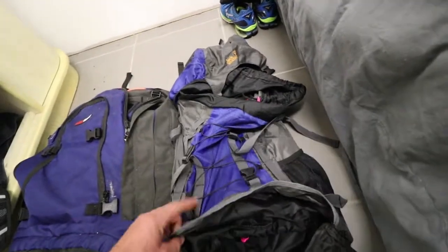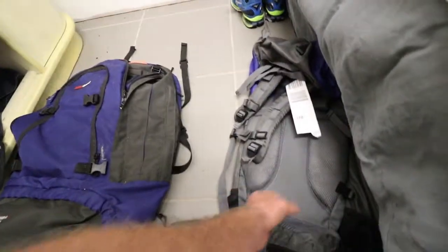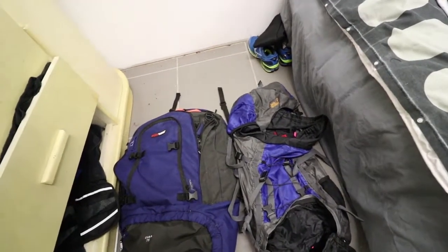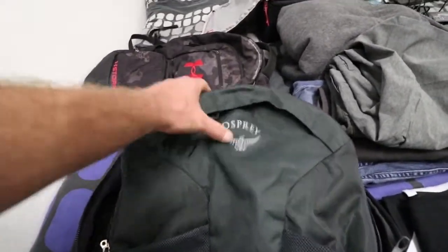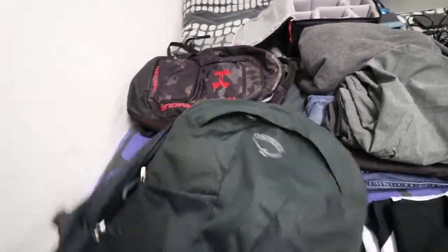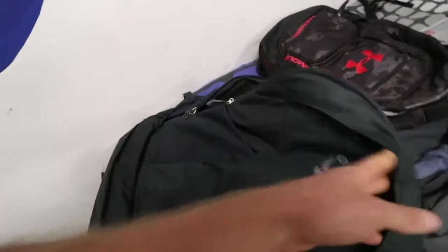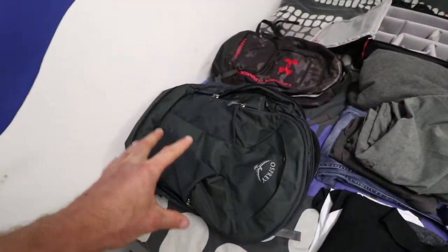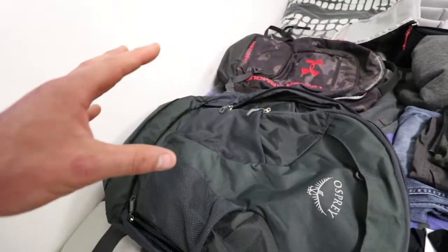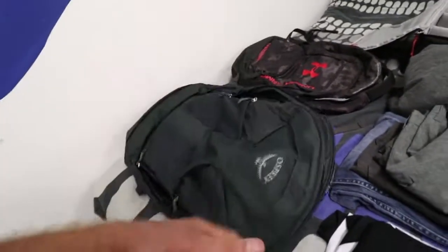Then I went down to this bag — I found it on eBay for about $40. Surprisingly, it lasted me about a year, but then the straps started to break and it wasn't very comfortable. So now I've moved on to this. After some research, I found that Osprey is a really good brand, and this is 45 liters. What I like most is it opens right up for easy access to all your gear, and it has a good slot for your laptop. My goal is to fit everything into this and use it as my carry-on bag, with no check-in luggage.